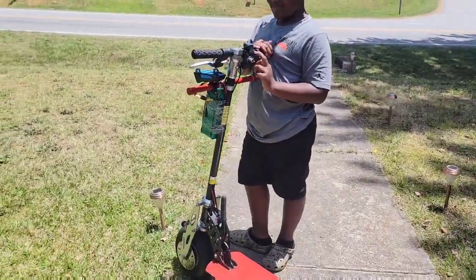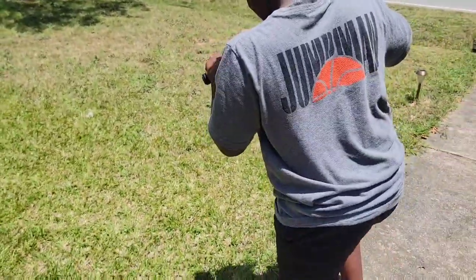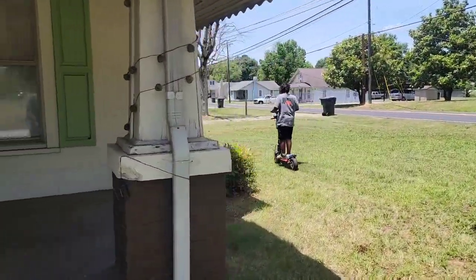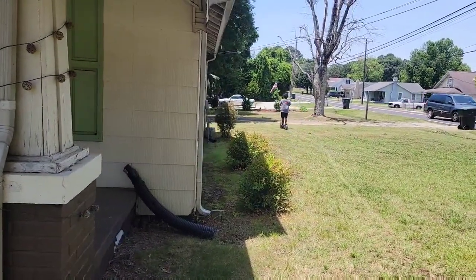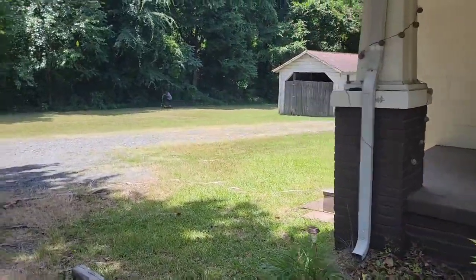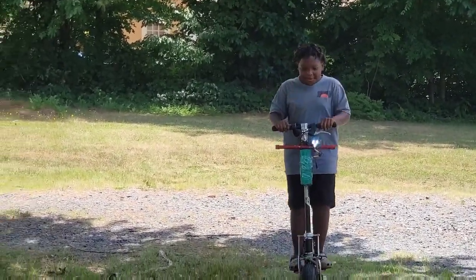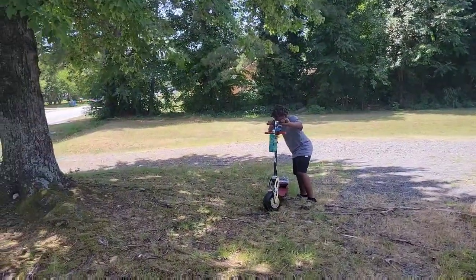Alright, go ahead and hop on there and ride it around. Oh, there you go! Look at that — look how hard he's smiling. You like that? Yeah!